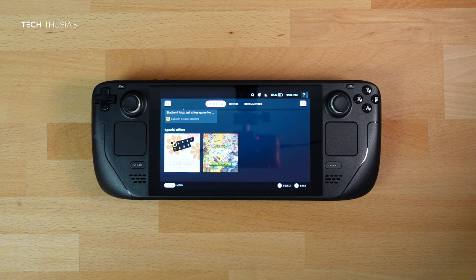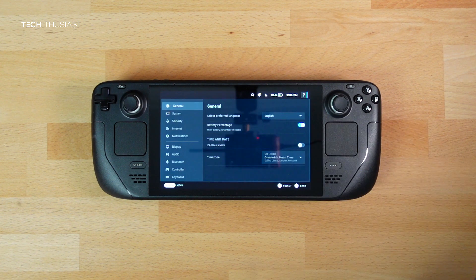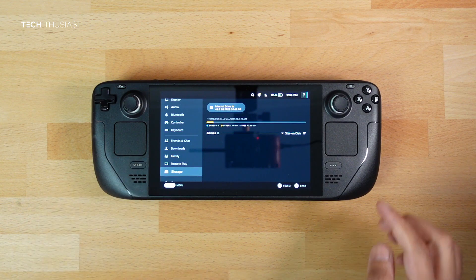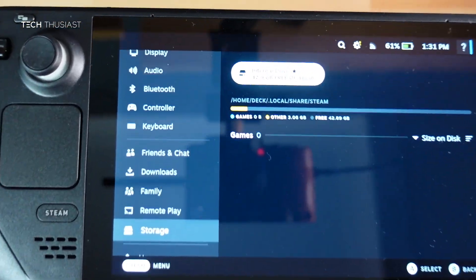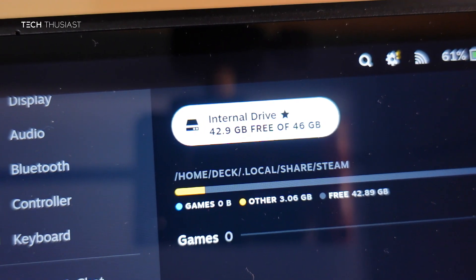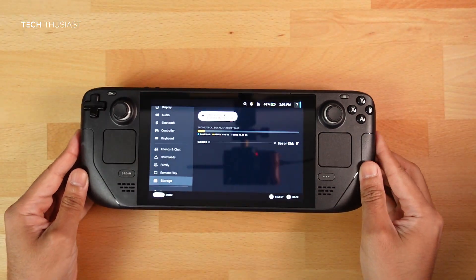In this video I'm going to show you how to swap out the SSD for an aftermarket SSD. Before we begin, I'm going to go into the Steam settings and scroll all the way down to the bottom until I come to Storage. Here you can see my model is the base 64 gigabyte model and I've only got about 42.9 gigabytes free of 46.